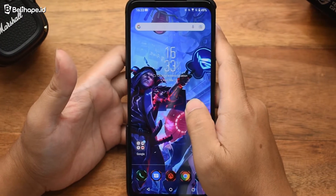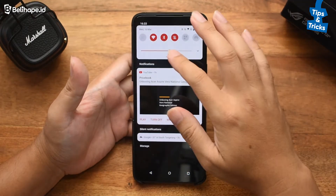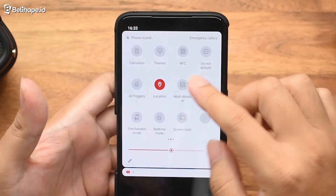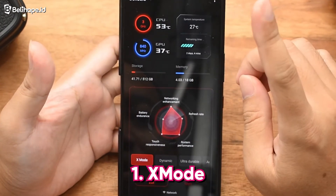Oke, belibers. Karena ini HP game, jadi kita coba dulu fitur-fitur yang terkait sama gaming. Kita lihat satu ya. Di sini ada macam-macam. Tapi yang menarik ada X Mode di sini. Sudah kebuka tuh.